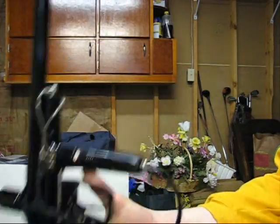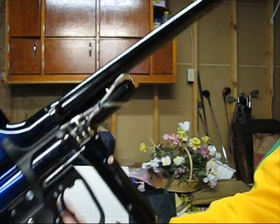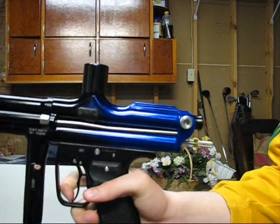Maybe you guys have had this problem before. I cleaned the eyes — that didn't seem to do the trick. I cleaned and oiled it. I don't know, maybe you guys can make some sense of it.